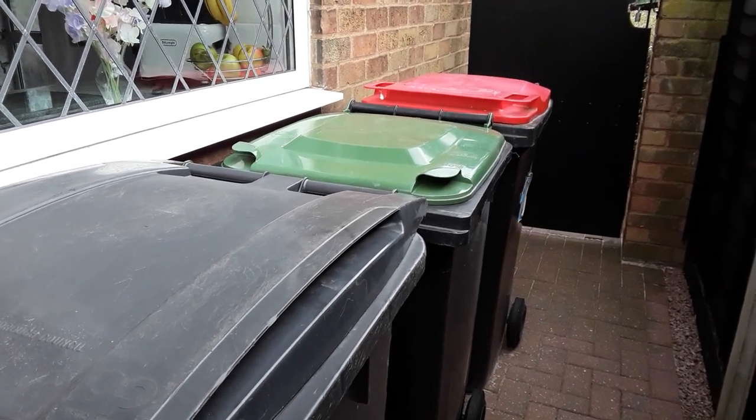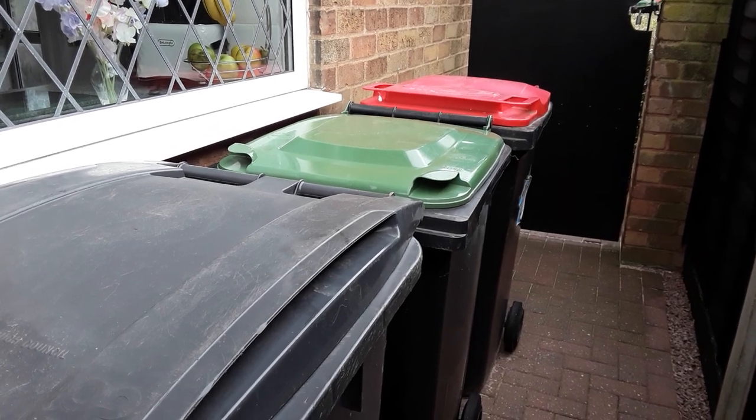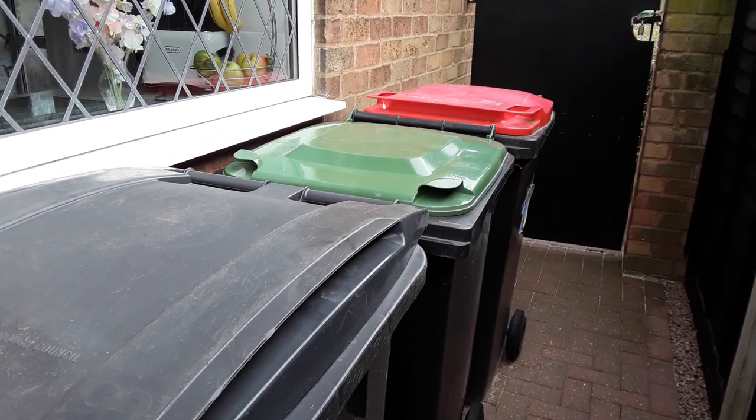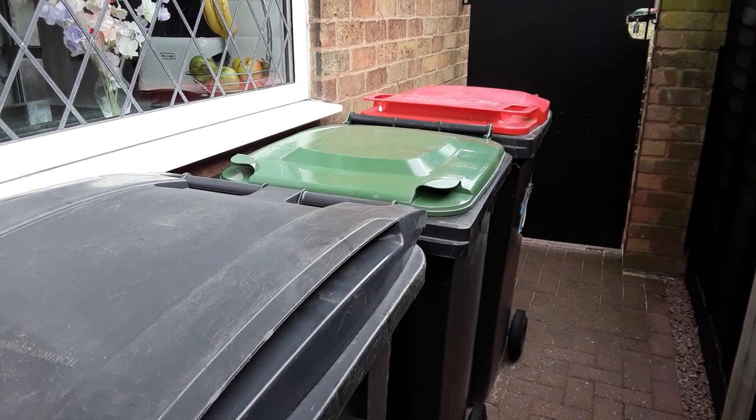We can put up with a smell, but nobody can put up with maggots. This is my simple tip to ensure you try your best not to get flies around your bins.